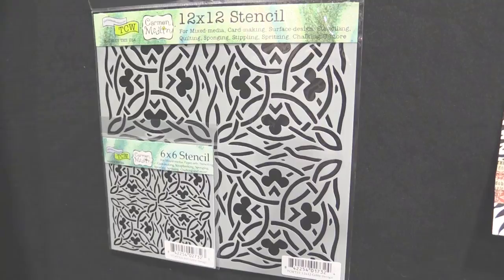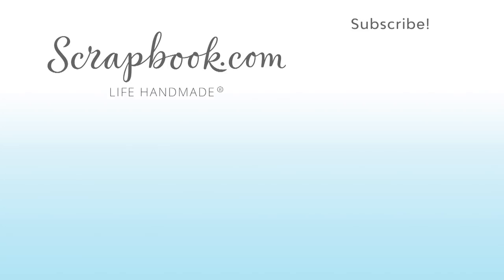We hope you enjoyed this sneak peek video filmed at the 2017 AFCI SPC mixed media event in Salt Lake City, Utah. Please like, share, and subscribe. Happy crafting! Thank you!